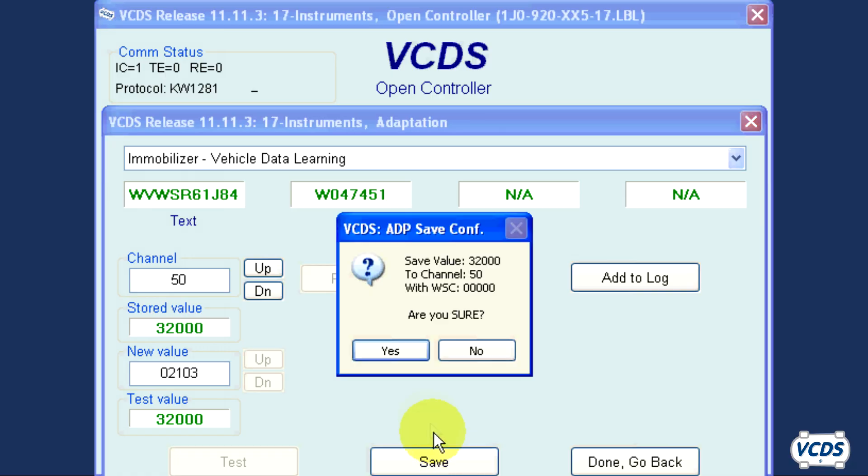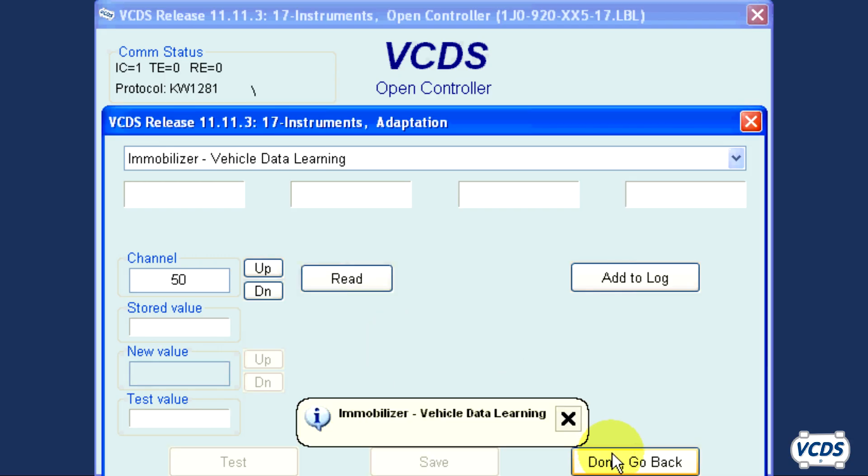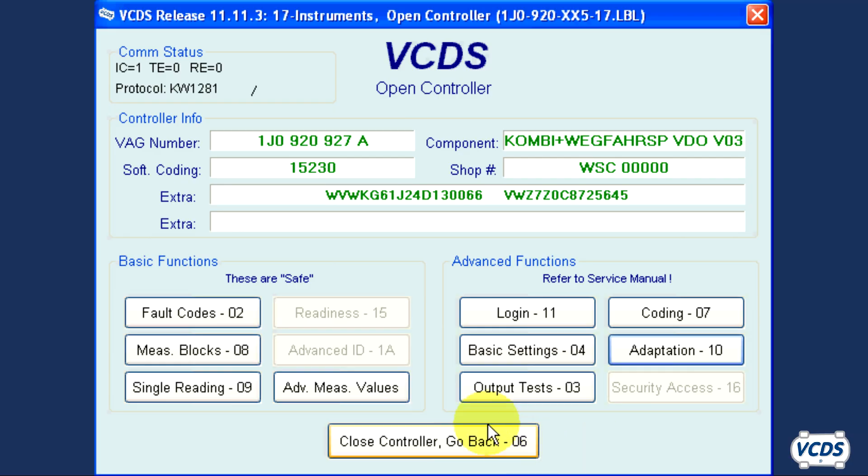Now click on Save and confirm Yes. Click Done, go back, and then exit out of the instrument cluster by clicking on Close Controller, then go back.